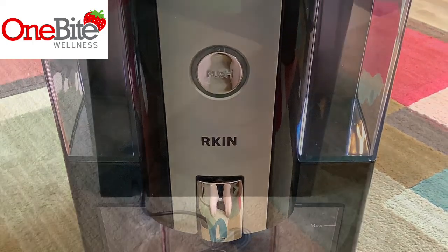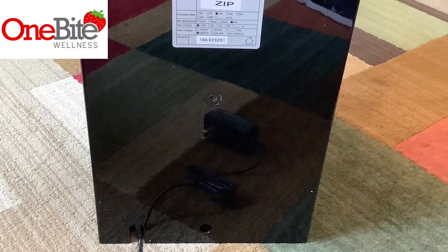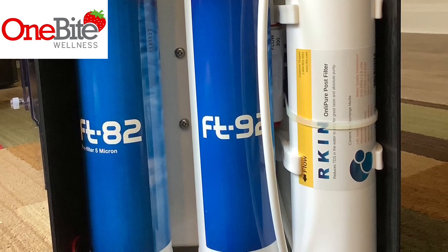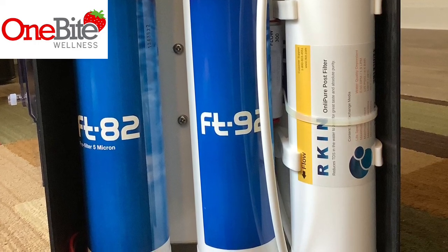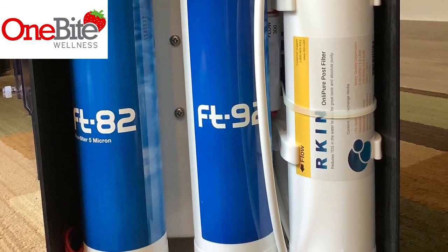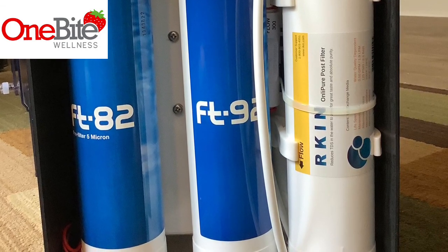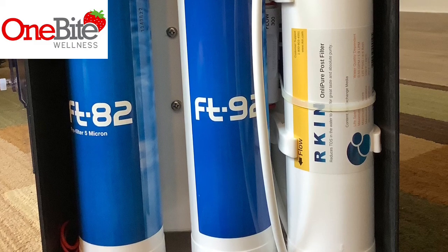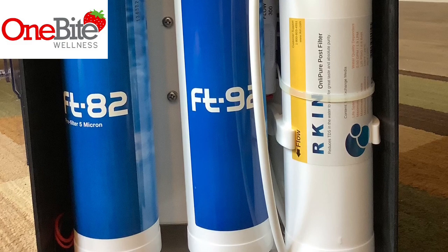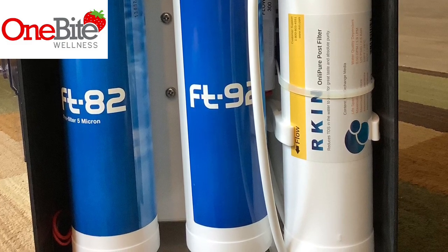Both systems have four components. The first part is a pre-filter, which helps remove sediment such as sand or rust. The second component is a carbon filter, which is effective at removing chemicals and disinfectant byproducts such as chlorine. The third part is the reverse osmosis membrane, which helps remove contaminants down to a molecular level. The fourth component is the post filter.